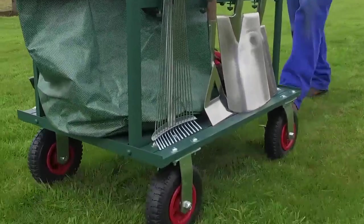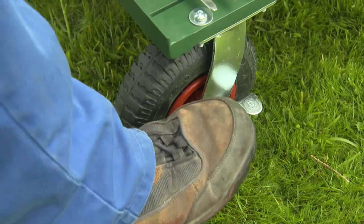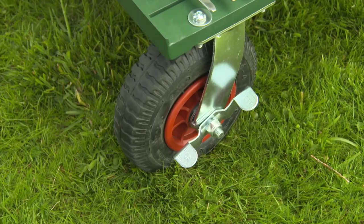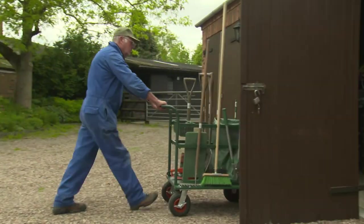Four sturdy wheels make it stable and easy to steer and it even has an on-off brake for when you're working on a slope. And when you're ready to put your feet up you can store it as it is, ready for use next time.